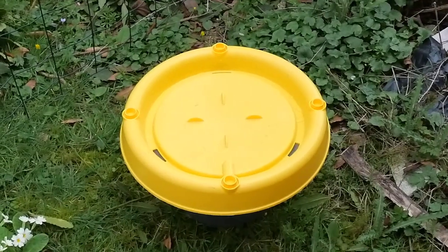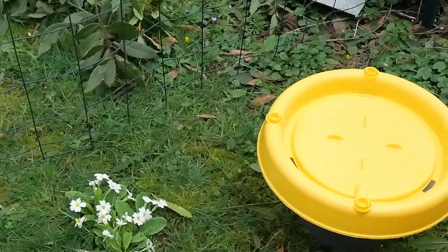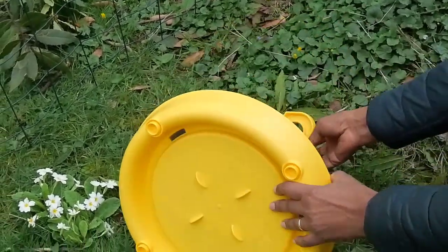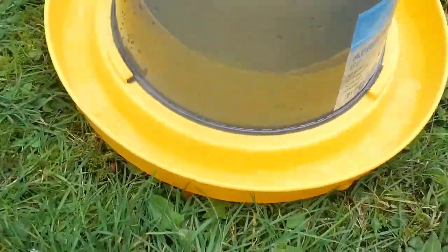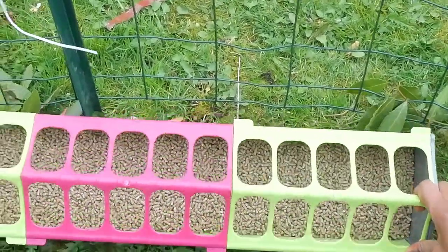Aujourd'hui, on est allé chercher les poules. Mais avant, je vais vous montrer tout ce qu'on a préparé pour les accueillir. Là, c'est l'abreuvoir qu'on a rempli d'eau et je vais le retourner pour que ce soit prêt pour eux. Voilà, ils ont de quoi boire. Et là, c'est la mangeoire dont on a mis à manger dedans.